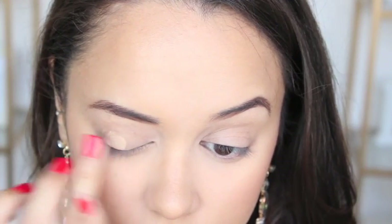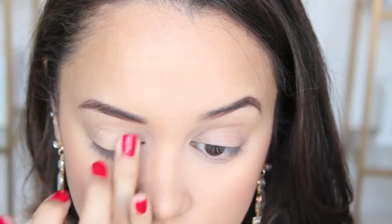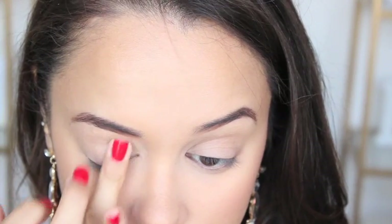Now that all my base is done I can do my eyes. I'm starting off with the NYX Eyeshadow Base in the flesh tone color and I'm applying it to both of my eyelids.